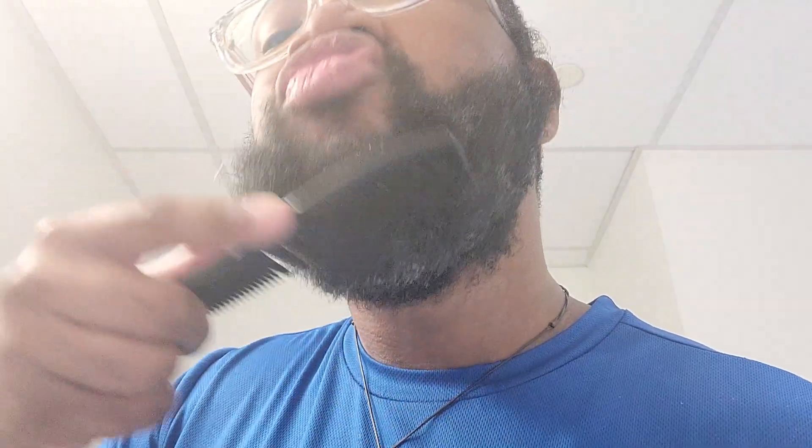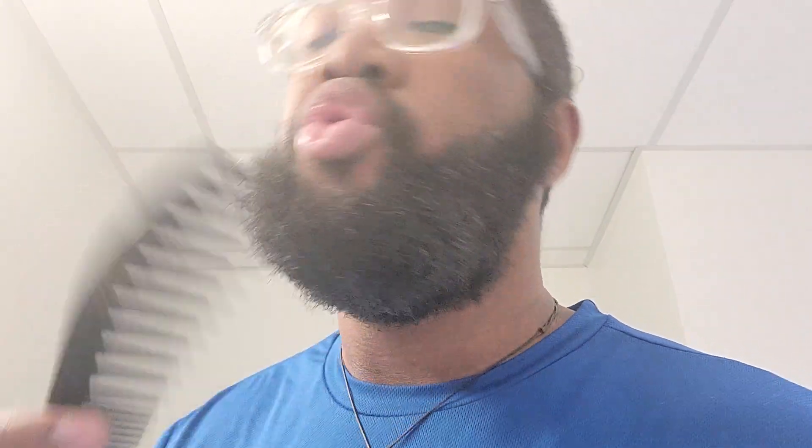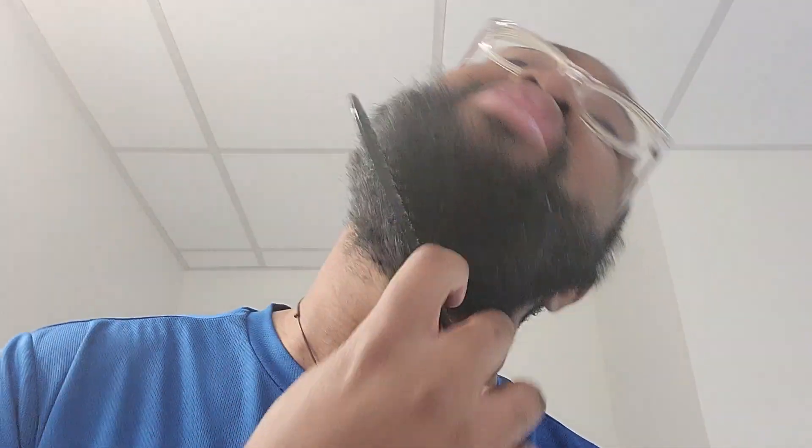I've got my comb here. I'm gonna start with the thicker side first. You can see how the comb glides through my beard — nice and smooth, that's what I like. Not too much pulling and stuff like that. It's going right through, leaves a little bit of residue on the comb but that's nothing crazy.